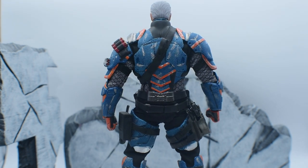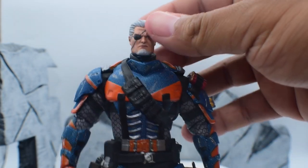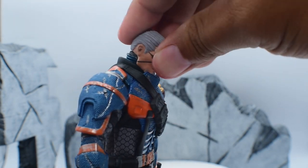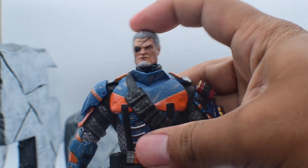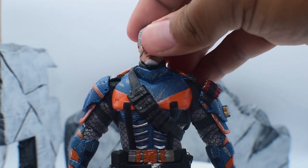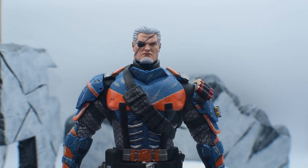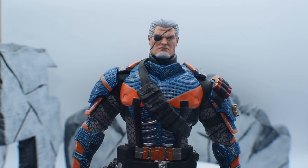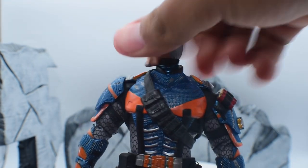Starting with articulation from head to toe — he's able to look up about that much, down about that much. He does have the side-to-sides — a little bit. It's a good thing the head doesn't pop off, so that's a good thing. He can go all the way 360, no problem there.